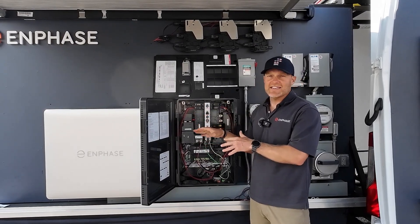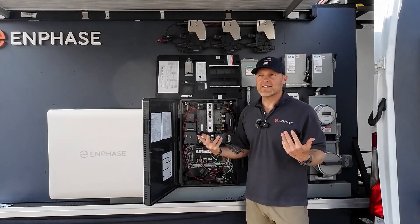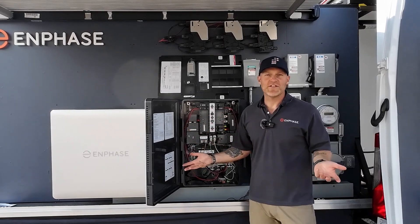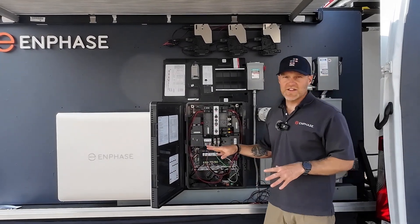The reason I want to do that is I'm waiting for the utility to install the meter collar. In this case, it's an easy way to utilize your brand new PV and battery system while we wait. I'm on the Enphase training van today, and I've got a perfect system to show you that.